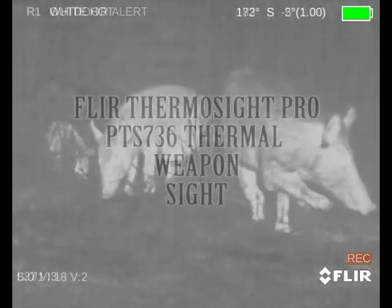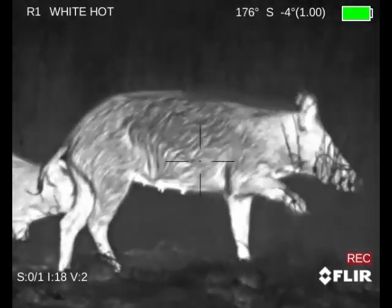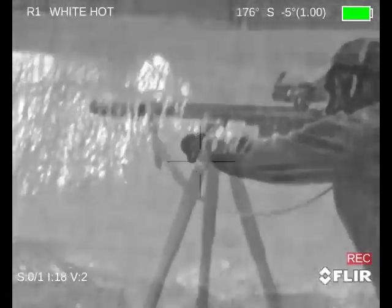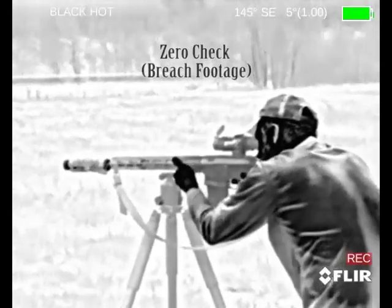Hunting fields in North Texas here, a couple of different nights. The 736 is a 6X base magnification. The Breach is a 1X. Both of them have the 12 micron Boson core by FLIR, new as of over the last year or so.